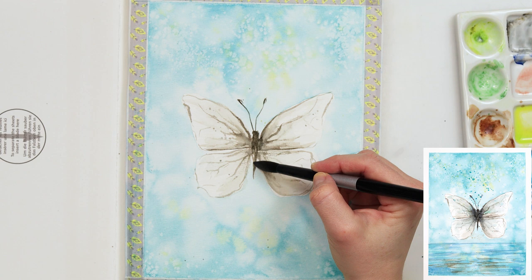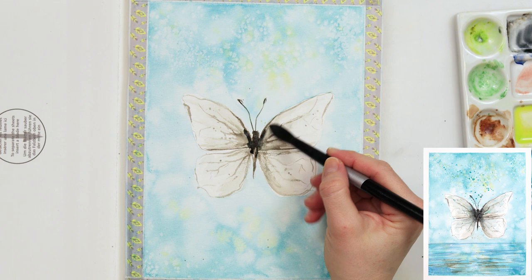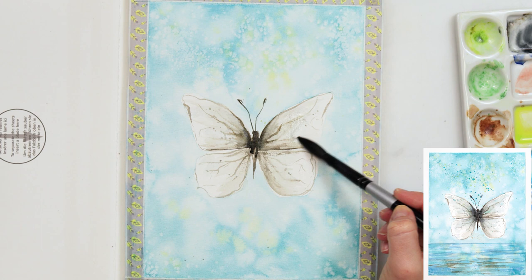Later on I decided the body of the butterfly should be slightly darker, so I added neutral black to my mix and painted in the body, also adding a little of that darker color on the wings going upward from the body.